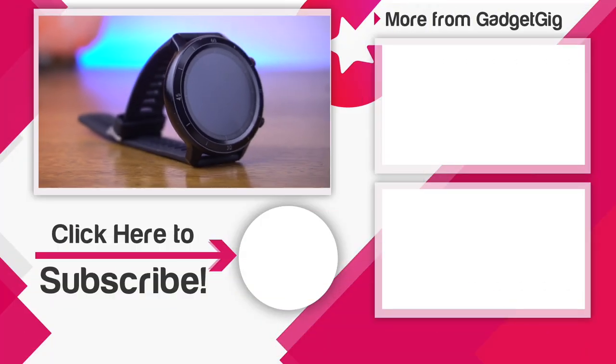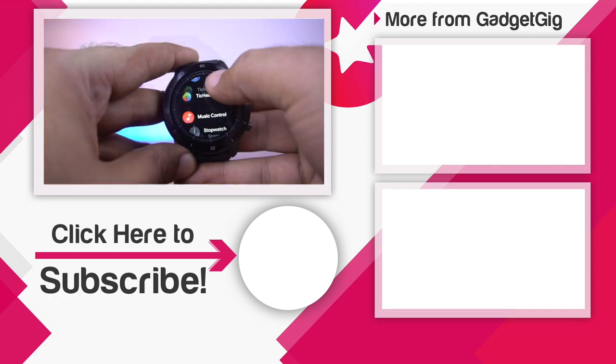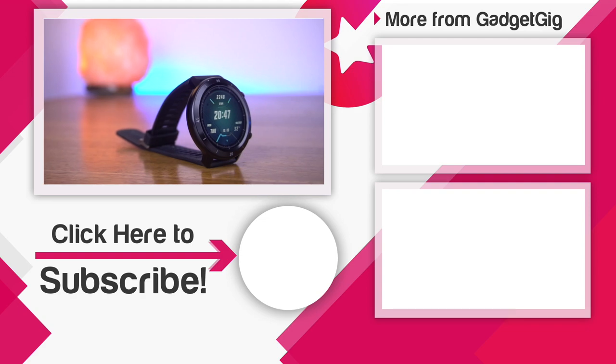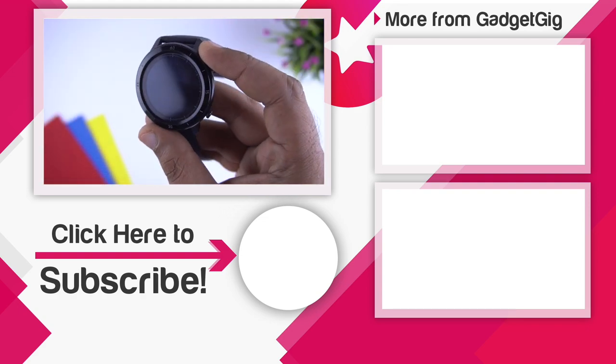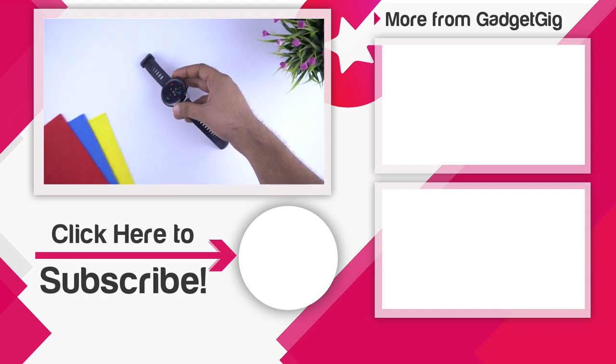That's it guys, this was the unboxing and overview of the Mobvoi TicWatch GTX smartwatch. Let us know if you like it and tell us your favorite feature in the comment section below. If you like this video please press the like button and subscribe to our channel GadgetKig for more videos like this. Once again this is Anuj signing off and I will see you in the next one.